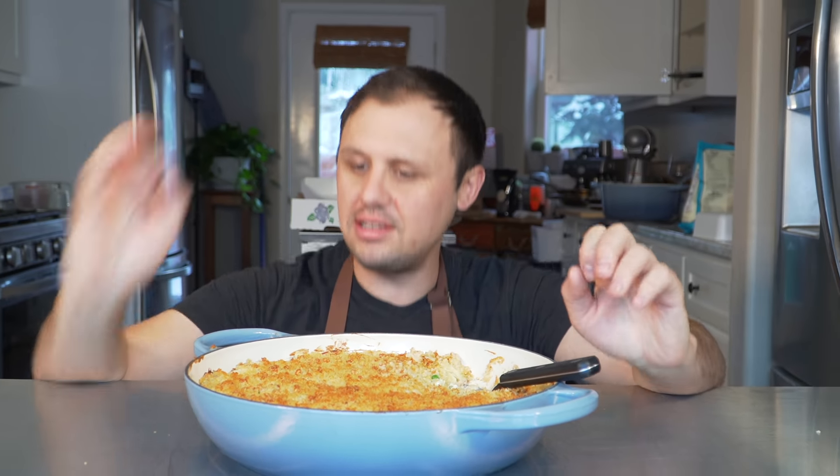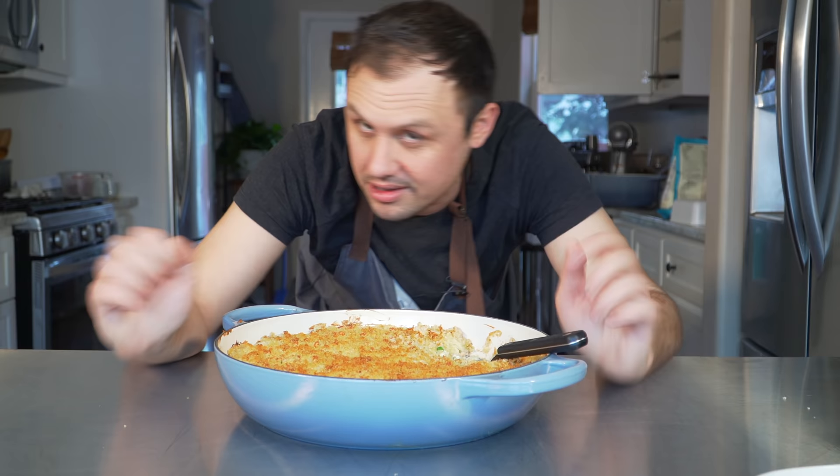There are certain meals we make that instantly transport us right back to our childhood — that comfort food effect with peak nostalgia. My mom used to make this for her three crazy boys for special occasions like birthdays. So today we're making the Harrell family tuna casserole. Let's go!